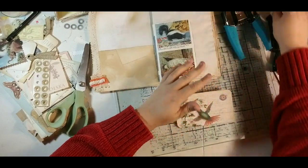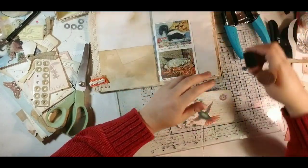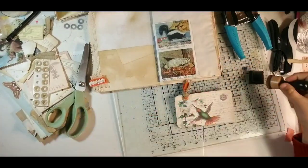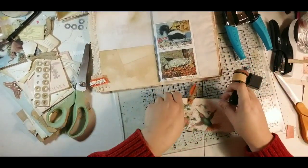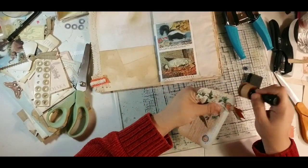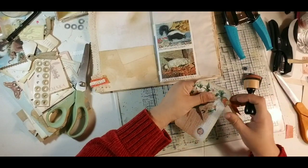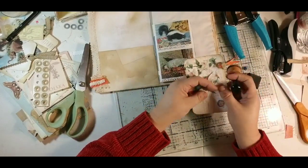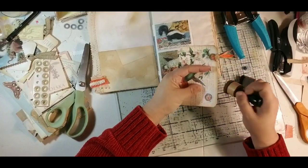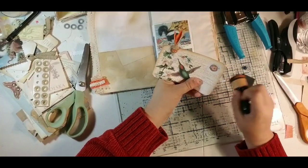Let me grab my sponge and the walnut stain. I switched out my sponges earlier — I was using my black one for the boho swap. I'll just ink up the edges of the front and back. I probably should have done that before I put the ribbon on there, but if somebody picks the ribbon up and looks underneath, it's going to be fine.